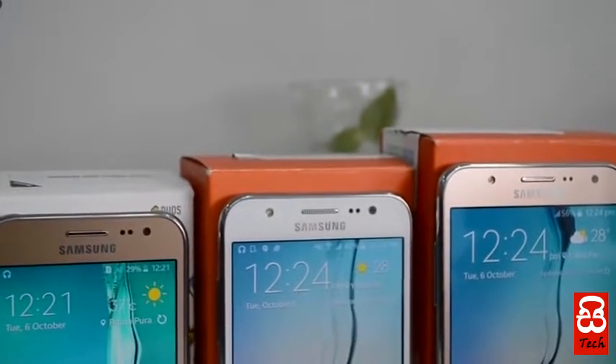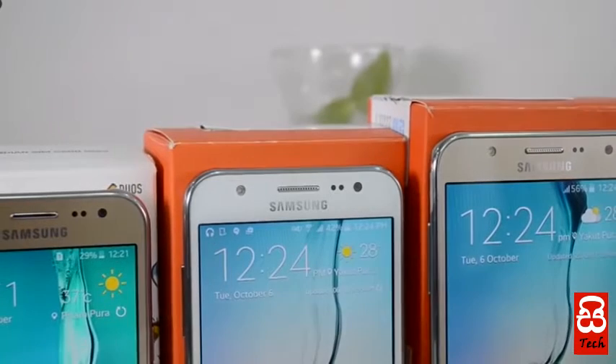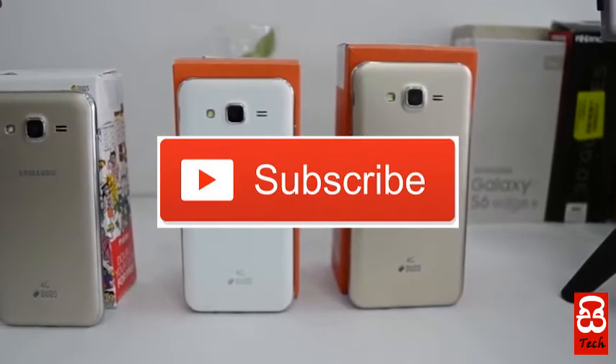Hi everyone, welcome to the Single Tech YouTube channel. We have a good video on our Single Tech YouTube channel. We can subscribe to our channel on our YouTube channel.